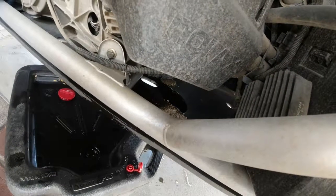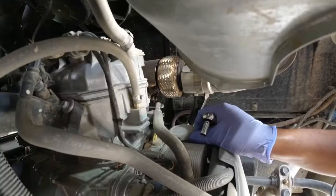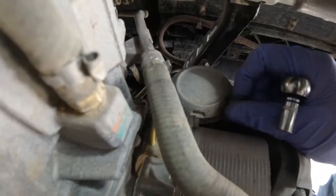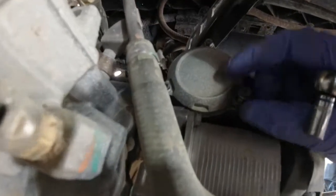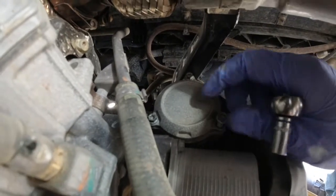It's making a mess — it's all over the place, all over the skid plate. This is where the oil filter is located. For any specifications on torquing, please refer to your manual.